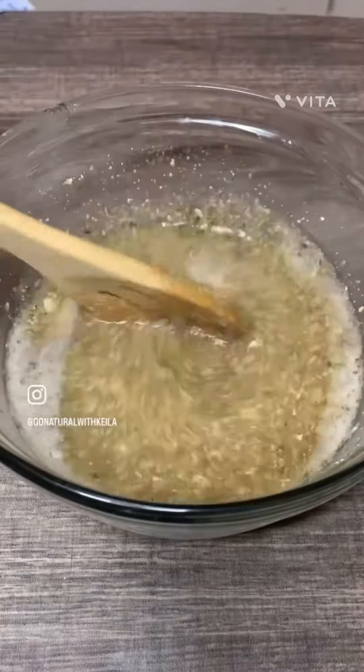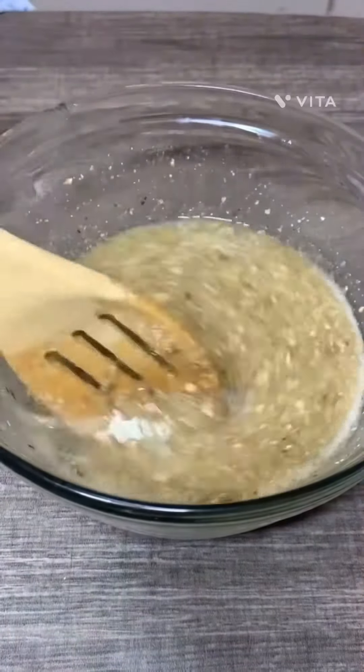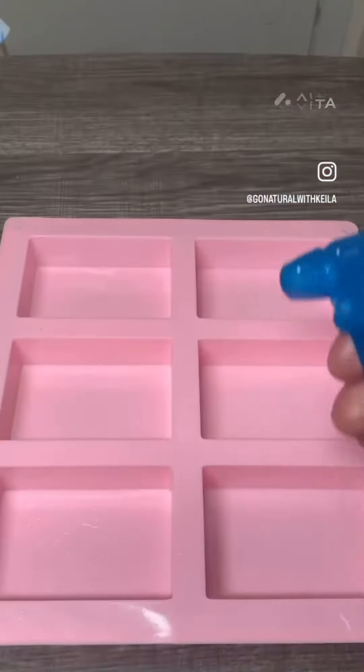After I added all of my ingredients together, I gave it one more good stir. Now it is time to pour the soap. The alcohol is sprayed into the molds just to sanitize.